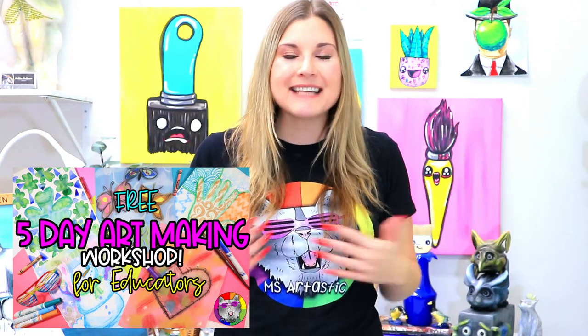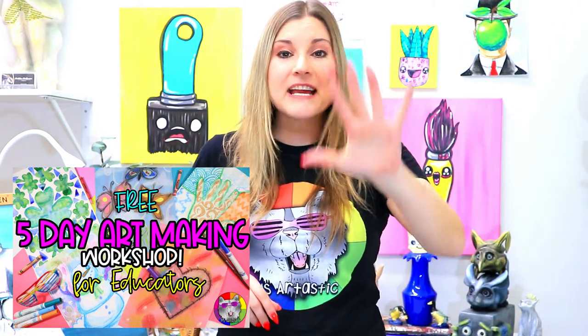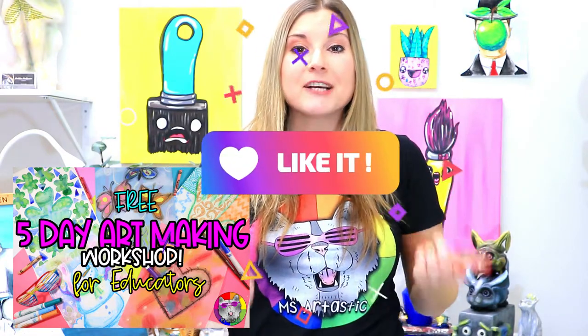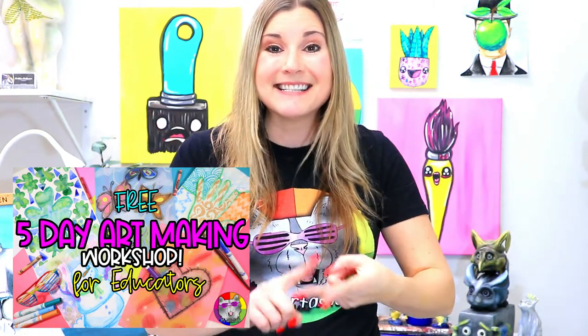Hi there, I'm Kathy McGivern and I'm Inzartastic, and I'm here to tell you that I have a free virtual workshop coming up for educators. It is a five-day art making challenge where I challenge you to make five art projects with me.